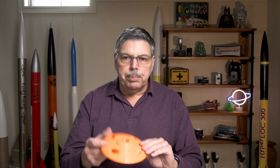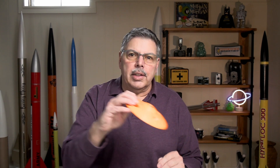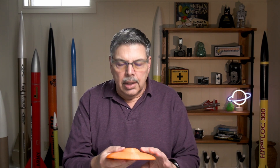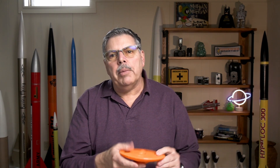Just a couple of comments here. This particular model with the ducted vents in it came down a little bit fast for my comfort, and it came in at kind of an angle. With all of these, you have to keep an eye on them — they are tumble recovery. I could change the balance of it, maybe by moving the motor forward or backward a little bit, and see if it causes it to tumble down. I'm not really sure; I'll have to give it a couple of tries and see what happens.